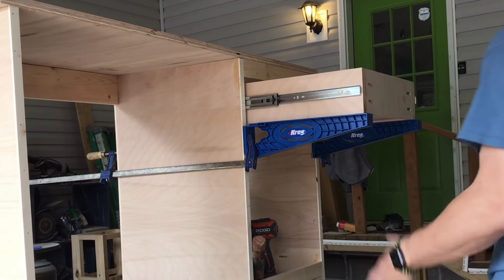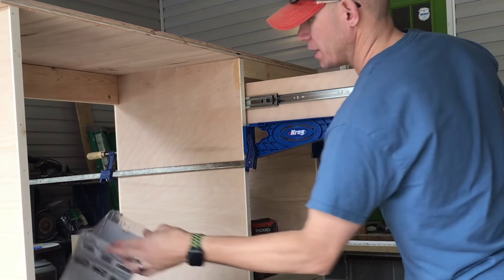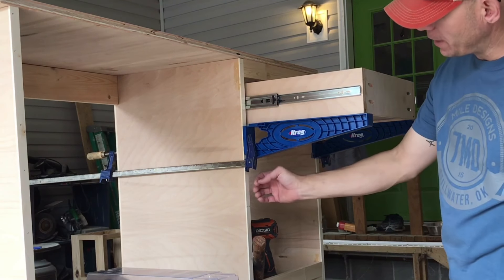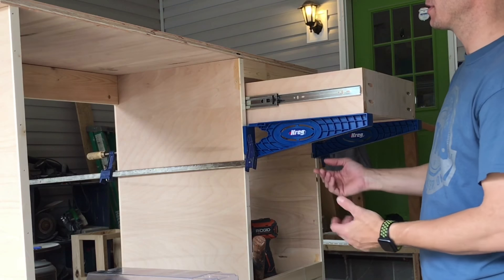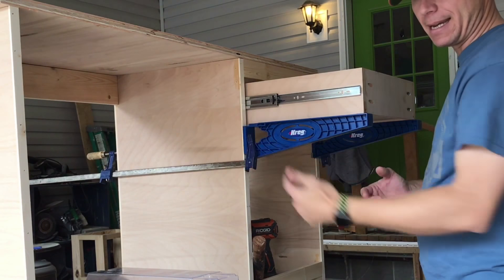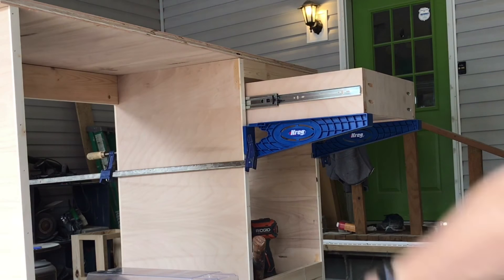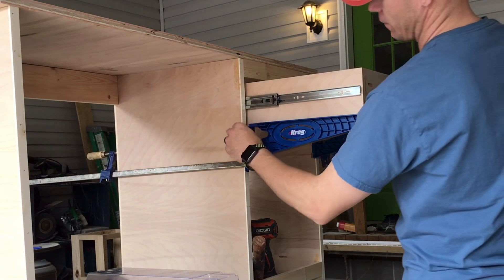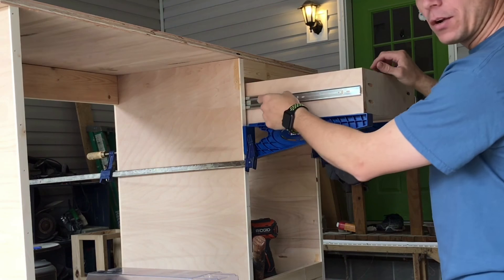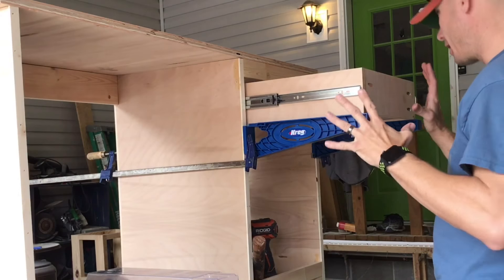I just want to point out that these Kreg drawer slide jigs — you flip them around and clamp them. If you have a face frame you can clamp to that, but this desk does not have one, it's going to be inset. I was able to clamp from the back side to this face. That way it just holds your drawer there, you can tag it in place, then slide it all the way out and get your other screws in. This just helps get everything set up.